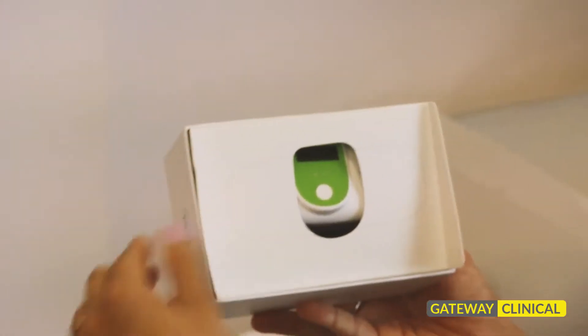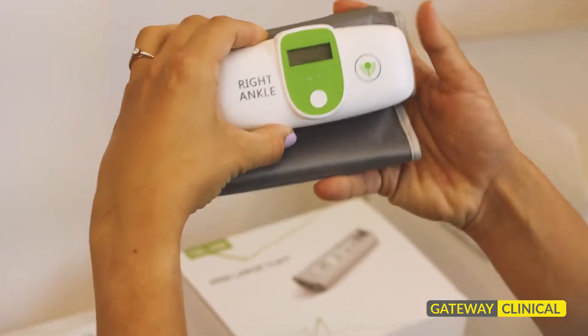There is an arm cuff, a right ankle cuff, and a left ankle cuff.